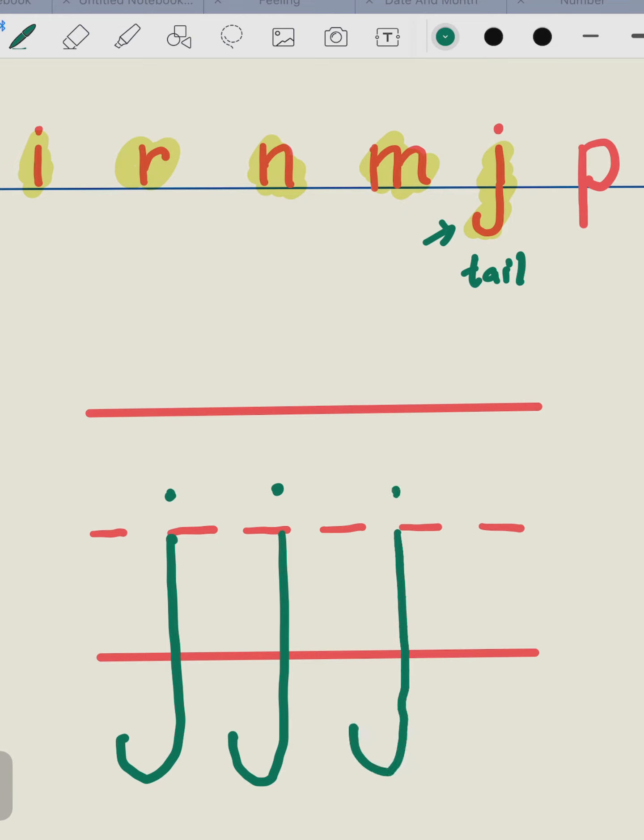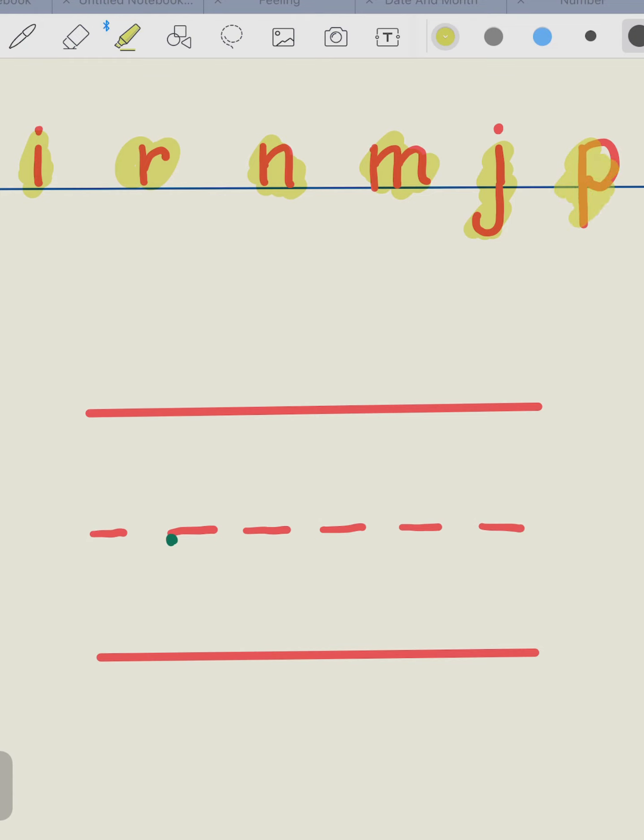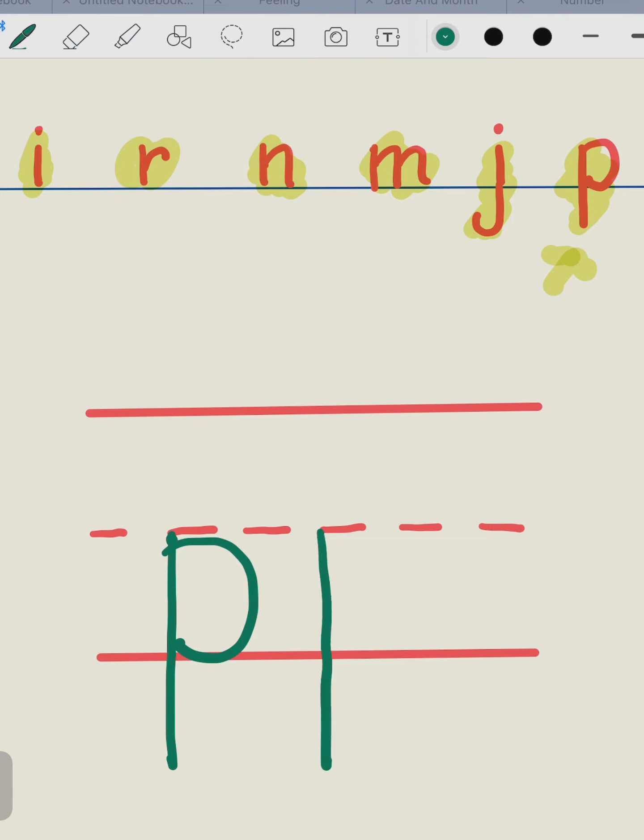The letter P, it got a tail too. Look — we start from the dotted line. Go down and round. Go down and round. Go down and round. That's all.